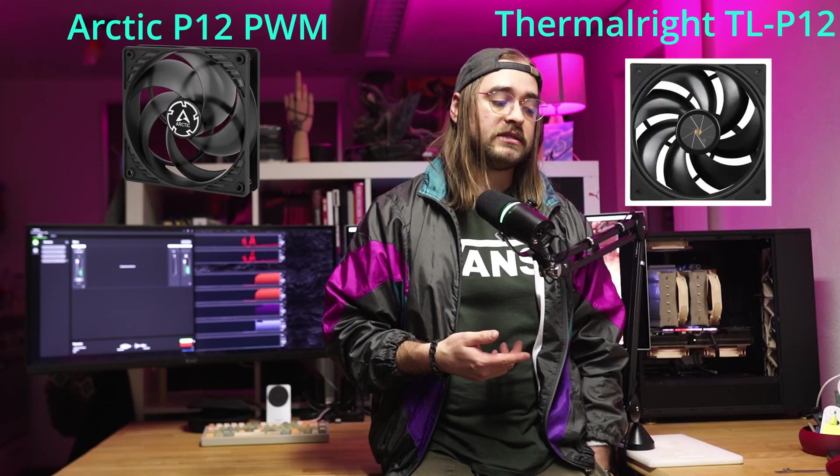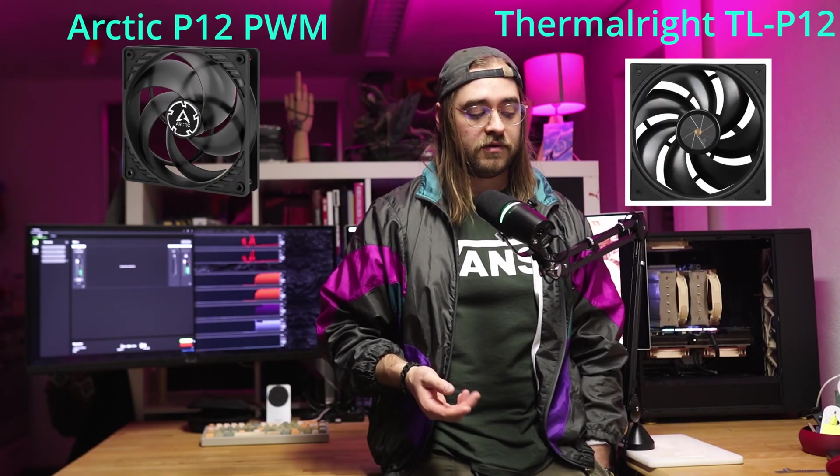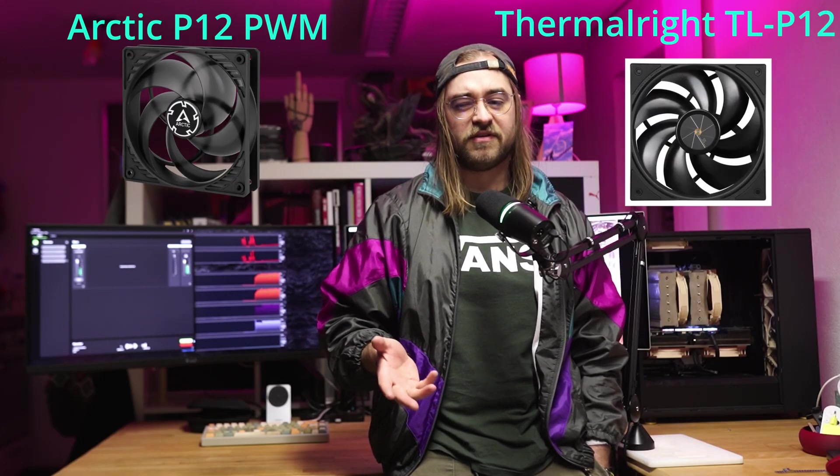Would recommend — consider doing a de-shroud. If you're doing one, you don't have to go Noctua. Honestly, you should look into Arctic and Fulnoise fans — they're way cheaper, and they're like 90 to 95% as good. The difference isn't all that big and the savings are huge. But all in all, huge success — consider doing this.